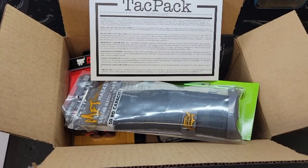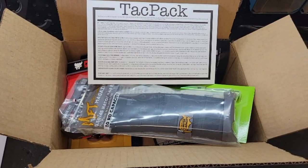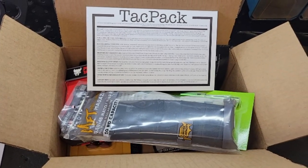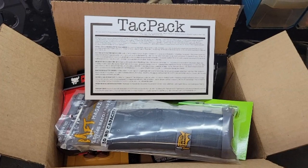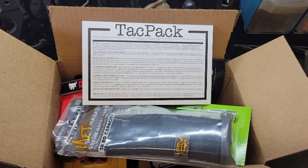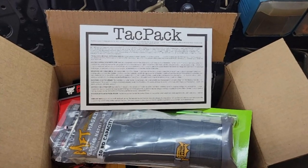That's our quick review of the January 2022 TACPAC Standard Box. In my opinion, it's pretty good. Although they didn't list the value of each item this month, I still feel I got my money's worth, so I'm happy with that. Feel free to leave your opinions in the comments section below. Thanks for watching — we'll see you on the next one.